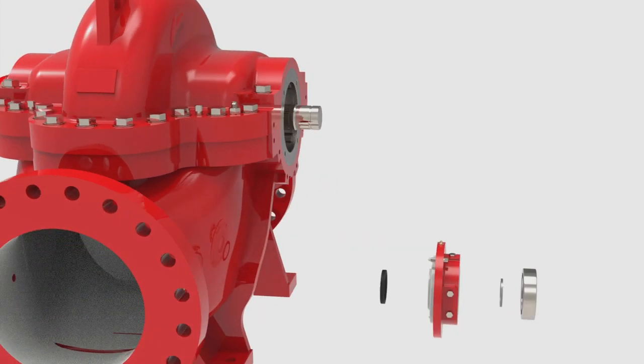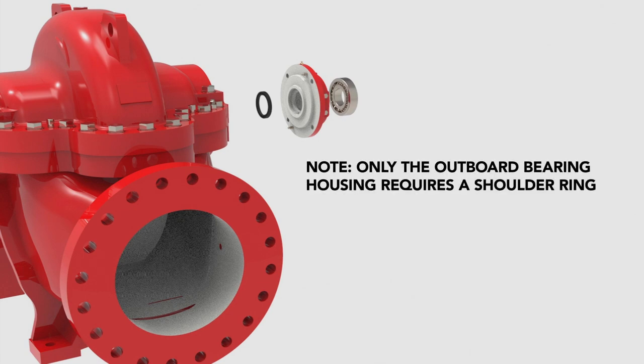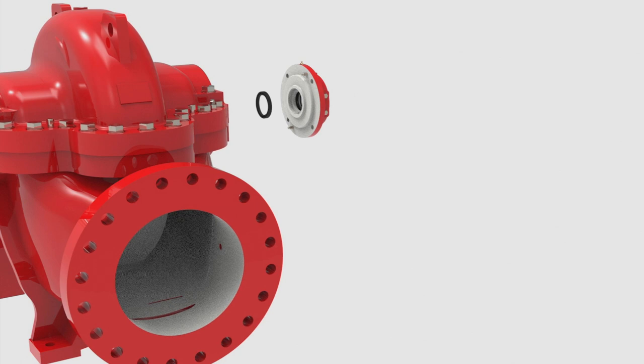Now, reassemble the bearing housing assembly. First, grease the inner diameter of the bearing housing and place the bearing shoulder ring inside. Center the ring as accurately as possible and stick it to the housing. Note, only the outboard bearing housing requires a shoulder ring. Using a bearing press, push the bearing into the bearing housing until it sits snugly against the internal wall. Then, lightly grease the lip seal and slide it into the back of the bearing housing with the groove facing away from the bearing. The seal should be flush with the bearing housing.